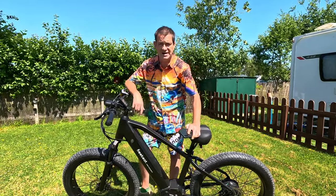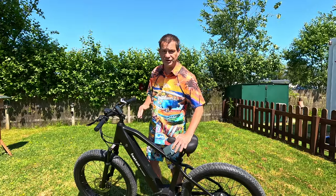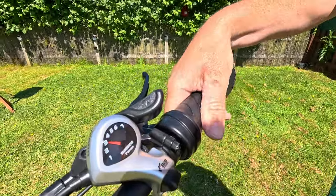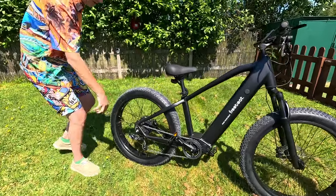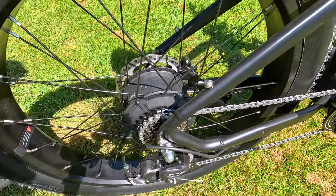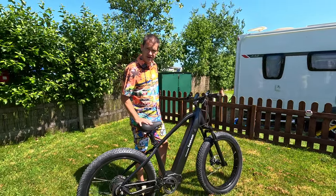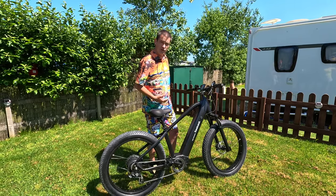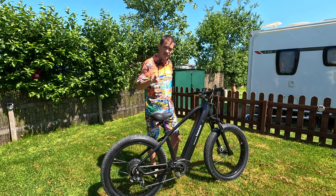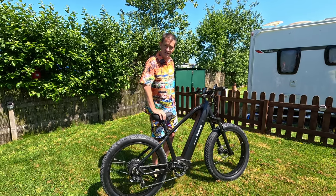It has four levels of pedal assist and a screw throttle, which I always like to see. Look at these beautiful Shimano 7-speed gears. The bike has a maximum payload of 397 kilograms for outdoor use — so this will support quite a big guy. Right, let's get it inside, get it on the stand, and see what it looks like when you're riding it indoors as an exercise bike.